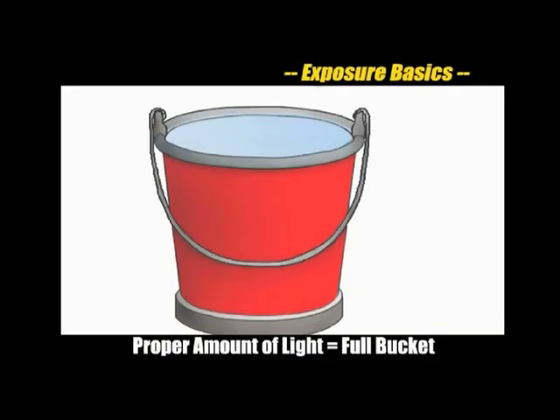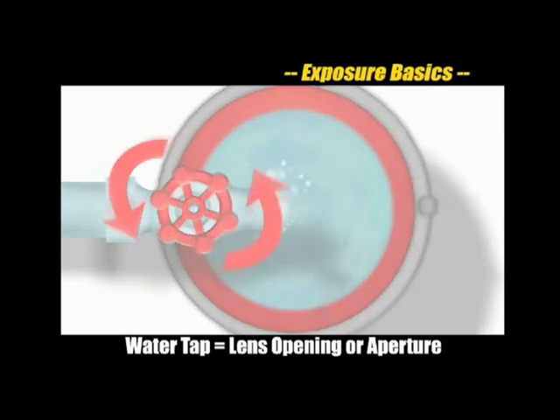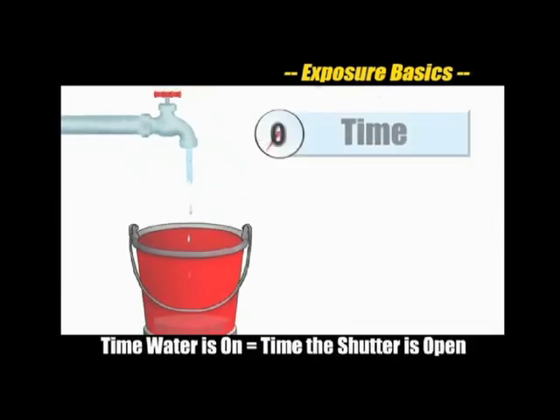Before we discuss the more advanced modes, let's review the basic theories of exposure by using an analogy. The amount of light needed for proper exposure is like a full bucket of water. The water tap used to fill the bucket is like the aperture or opening on your lens. The duration of the camera's shutter speed is similar to the amount of time you'll leave the water tap turned on to fill the bucket. The wider the tap is open, the more water will come through — meaning the tap will only need to be open for a short amount of time. If the tap only has a narrow opening, water will only trickle in and you'll need to leave it on for much longer.